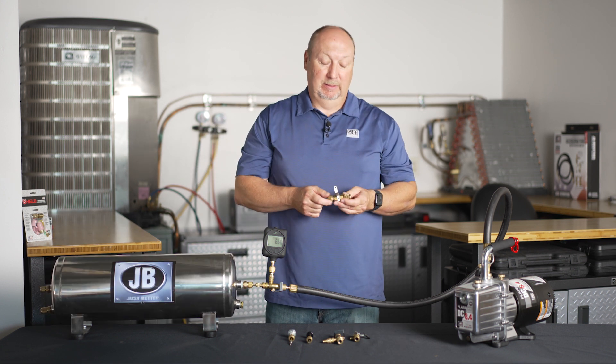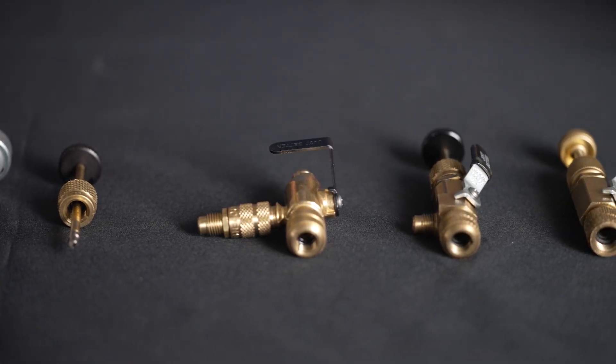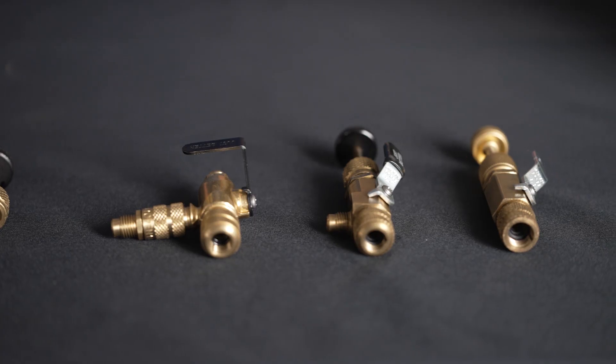Valve core removal tools have been available for decades. Originally they were designed to remove valve cores from systems under pressure, since there was no good way to do it and you didn't want to have to recover all the refrigerant just to change a valve core.